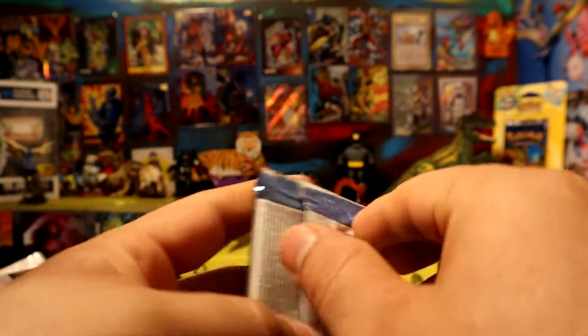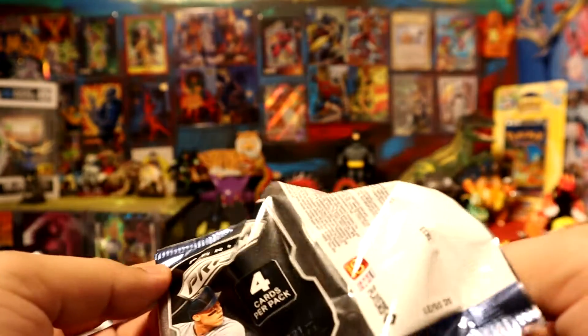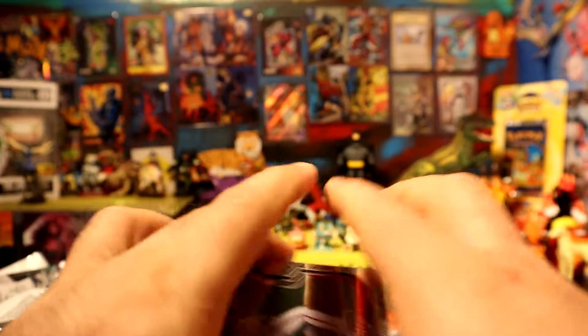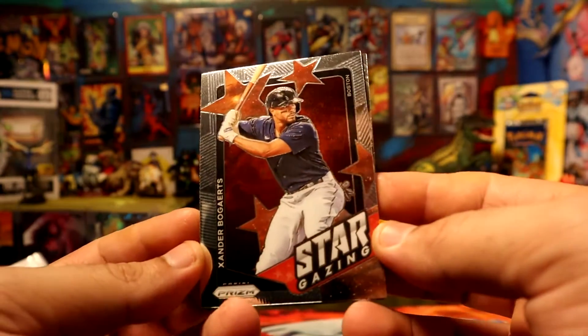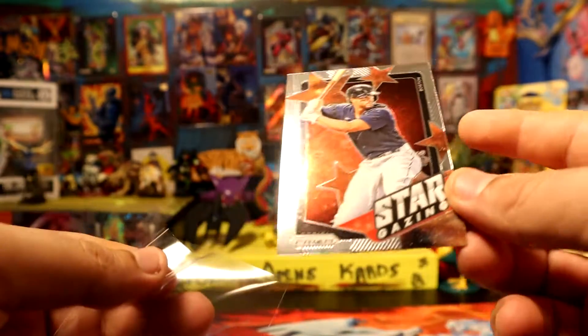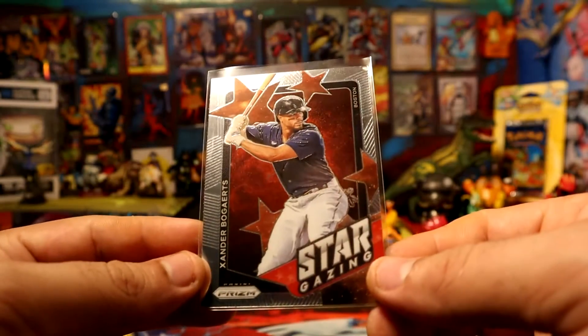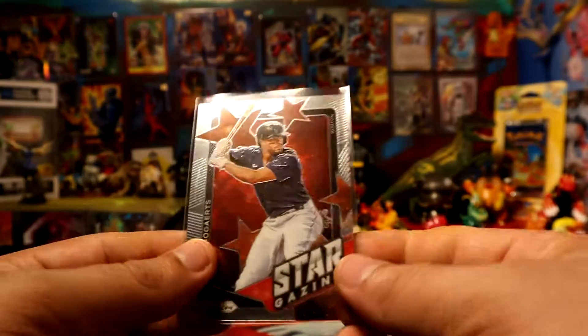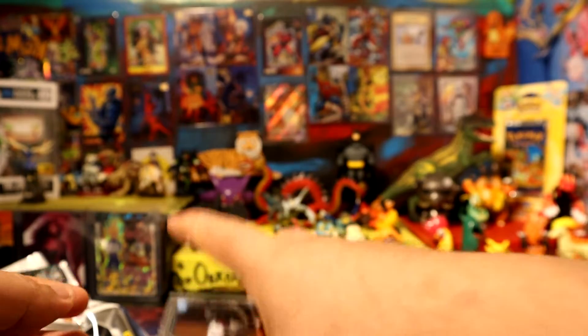All right, let's see what we get out of Prisms here. Only four cards, so definitely not a lot. We do get a green - we have a Jandel Ball on girls start. Is he actually still playing? Not as good as he was playing in his rookie years probably, but I guess he's still doing okay.